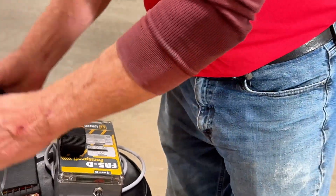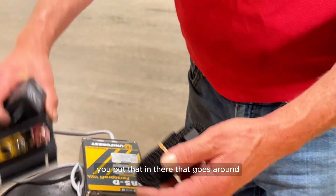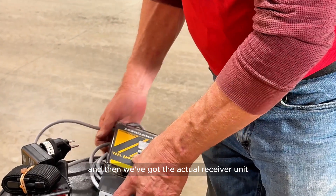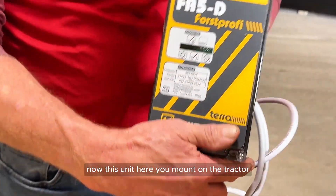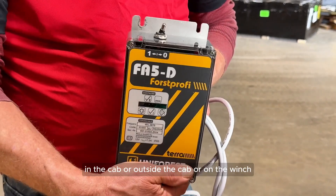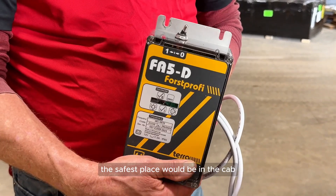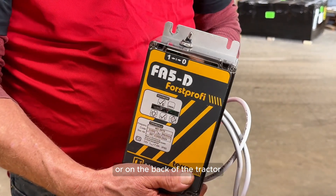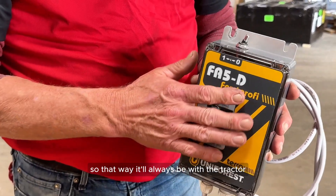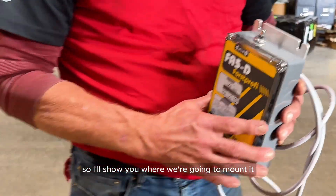Next thing that comes with the kit is a belt, which actually holds the remote — you put that in there and it goes around your waist for when you're working in the woods. And then we've got the actual receiver unit. You mount this unit on the tractor in the cab, outside the cab, or on the winch — whichever you prefer. The safest place would be in the cab or on the back of the tractor. That way it'll always be with the tractor, and when you want to use it you just plug this into your winch and you're good to go.